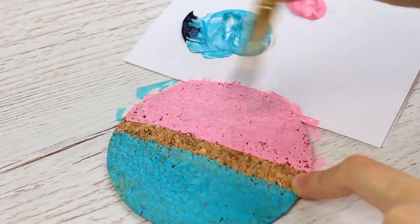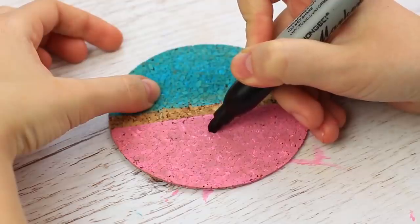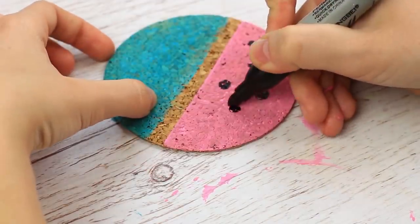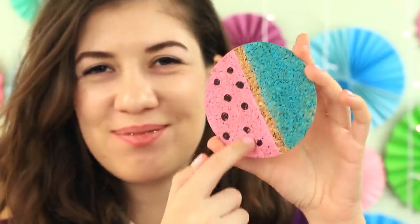Leave the middle strip unpainted — let the cork texture be visible. When dry, add some details. Draw a polka dot pattern on the pink field. The funny coaster now looks like a stylized slice of a watermelon.